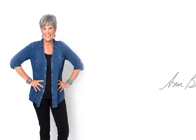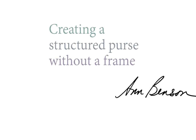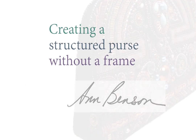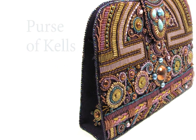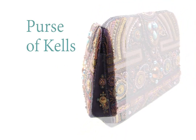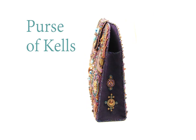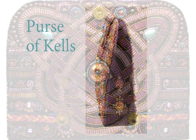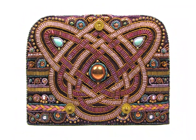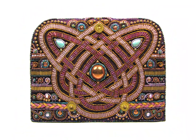Hi, this is Ann Benson, and today I want to show you the basics of creating a structured purse without a frame. I'm demonstrating with my Purse of Kells, a 5 by 7 by 2 inch flat bottom beaded clutch stitched on a non-woven base. But you can make a purse of nearly any shape by supporting the various parts — the front, back, and base — with a semi-rigid plastic in sheet form.